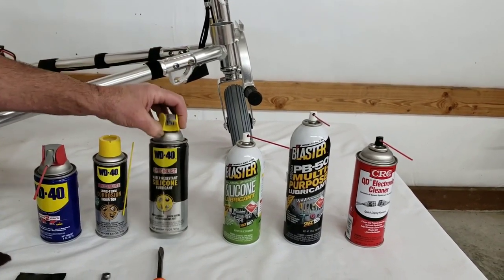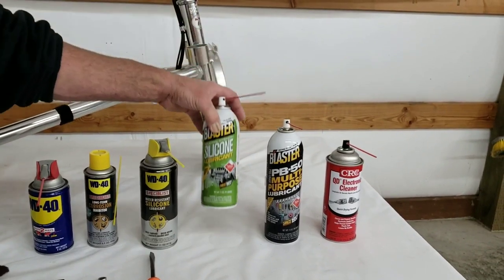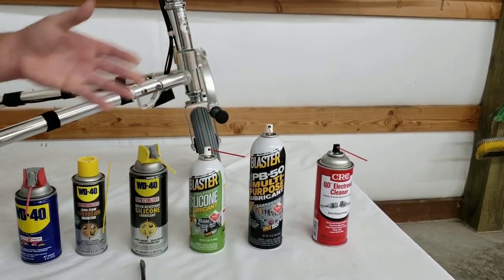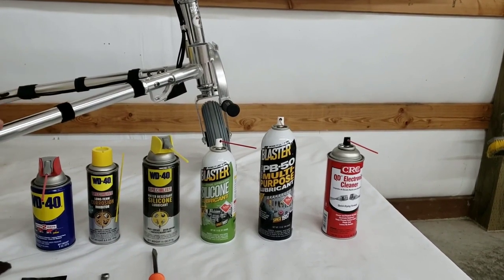This is a silicone spray, particularly water resistant. This is another silicone spray from another manufacturer. You can find all these things at the local hardware store. This is a multi-purpose lubricant, and the one thing all of these lubricants have in common is that none of them are heavy, greasy, or oily lubricants.